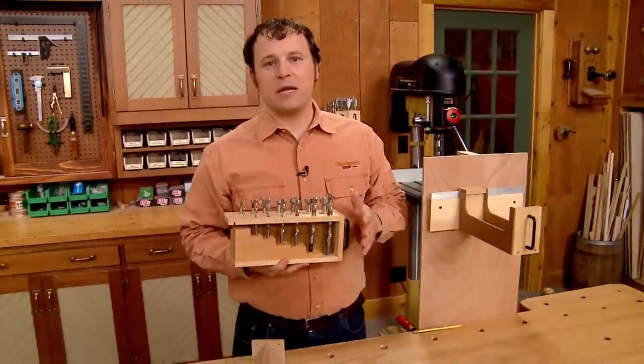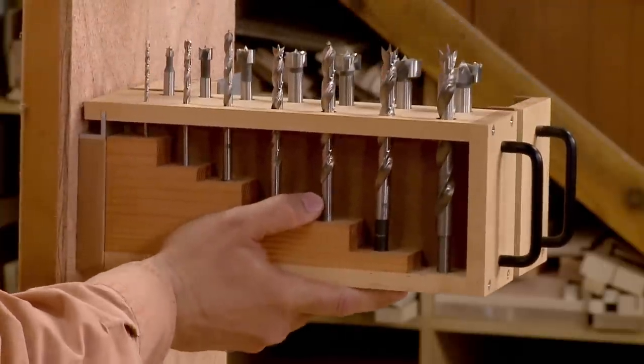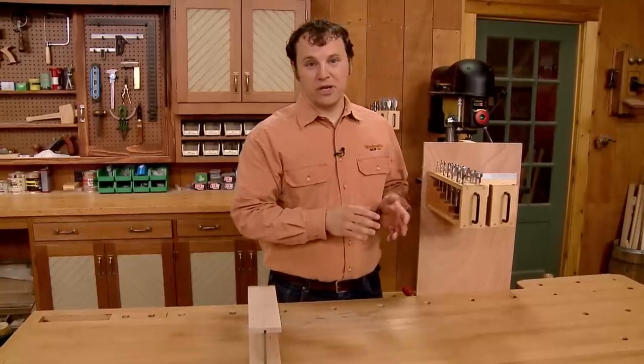The system is made up of some simple hangers that hook onto a wall-mounted cleat. The first type of hanger is a rack that's designed to hold sets of bits, like Brad Point bits or Forstner bits.